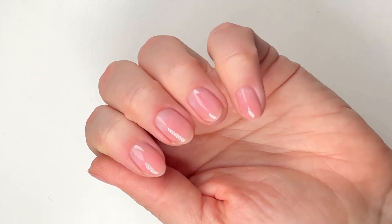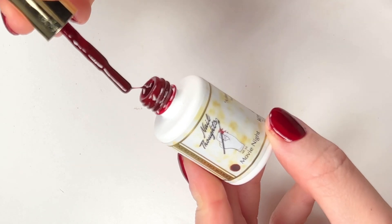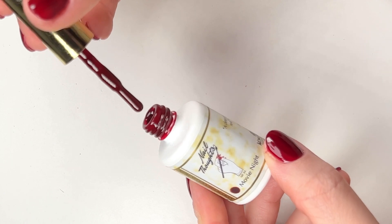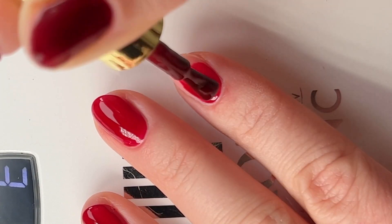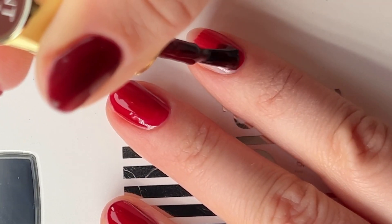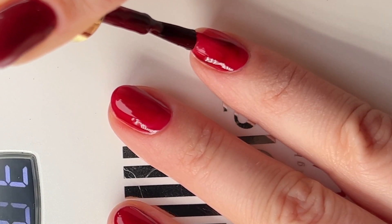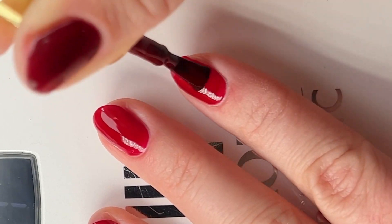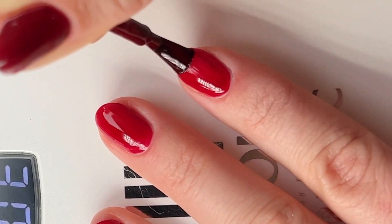I'm loving this red cherry mocha nail trend right now, so I used the color Movie Night by Cocoist. As you can see it's really opaque and dark, and because of that it makes it harder for the light to penetrate through the color — which is why it's so important to paint super thin coats of dark colors. If you leave too much polish on your nails it won't fully cure because the light can't get through it, and it's actually unsafe to leave uncured gel on your nails — that's how you can develop allergies.